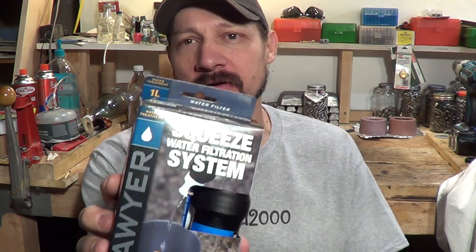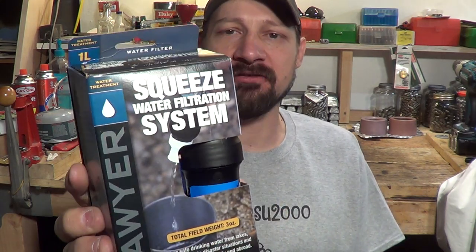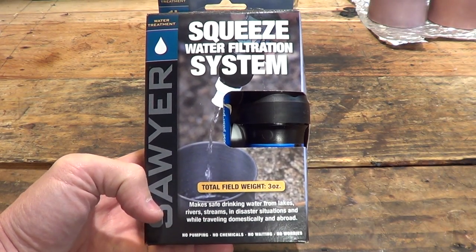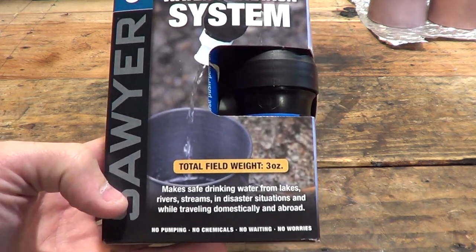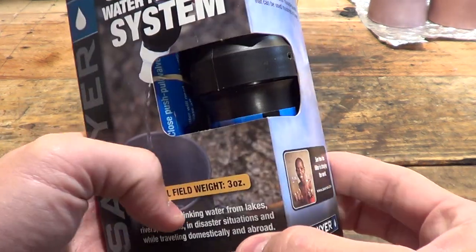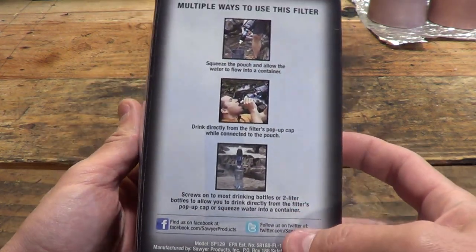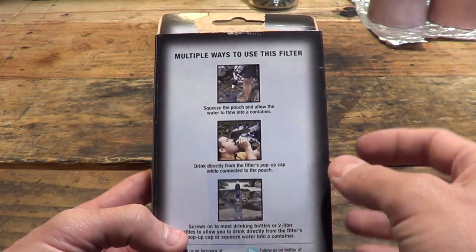Hello everybody, welcome back — Jiu Jitsu 2000 here. Today I'm back with another quick video. We're going to be unboxing the Sawyer Squeeze water filtration system. Hope you enjoy, stay tuned. This is a really neat water filter — it's very lightweight, it only weighs three ounces. One thing I'd like to mention is that it talks about three different ways to use it.